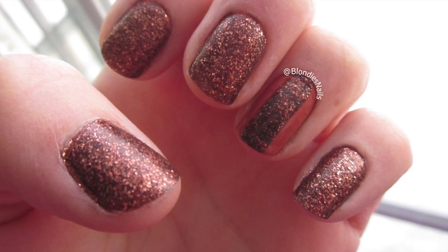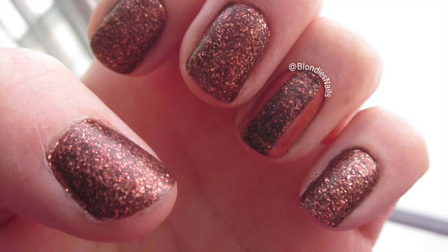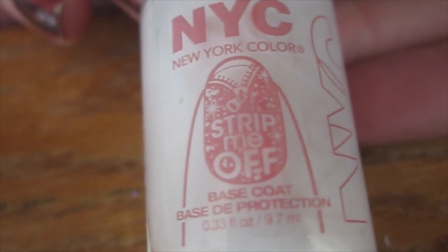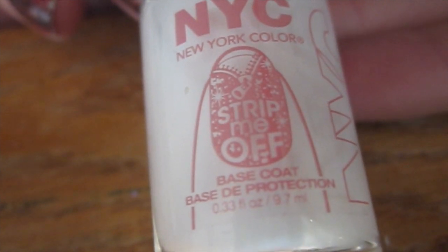Hi everyone! This week I'm going to be reviewing New York Colors Strip Me Off Base Coat. This is supposed to be a base coat that you apply before adding glitter polish, and it's supposed to make it easier to remove your glitter polishes after you're done wearing them.